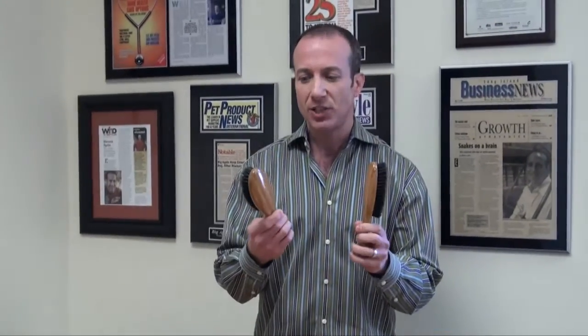These brushes are super eco. Why are they super eco? Because almost everything about them is a renewable resource. They have 100% bamboo handles and they're really quite attractive looking — the nicest line of brushes, in my opinion, in the dog industry.